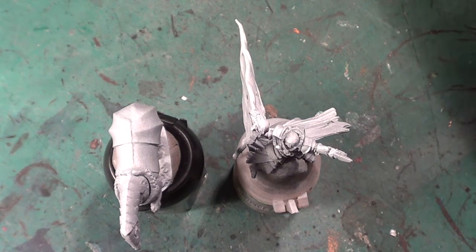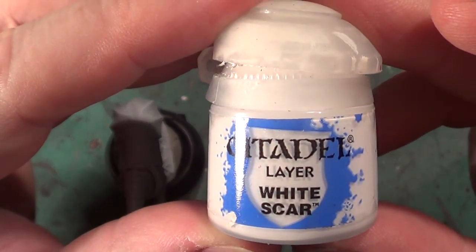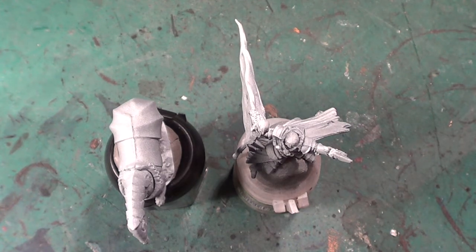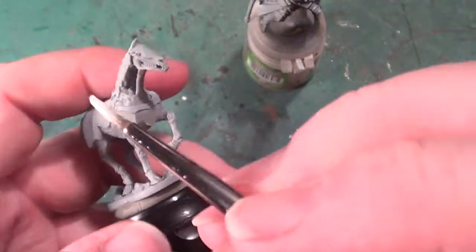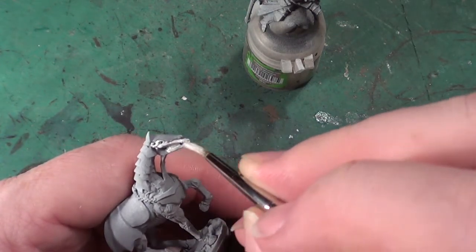First off, I'm going to be using some White Scar. This is going to be going over the areas which are bone, on both the horse and the rider. I just want to point out that I have primed this model in grey, and then gave it a blast straight from above with a white spray — hopefully getting a little bit of highlighting showing as well. We'll start off with the horse first and add white to all the bone areas.